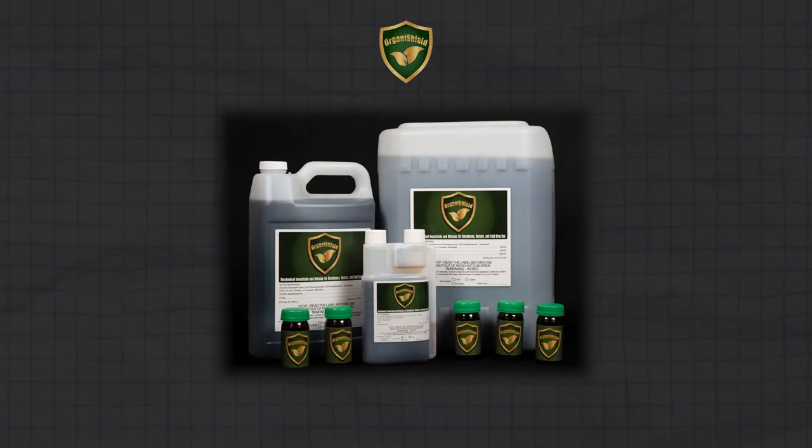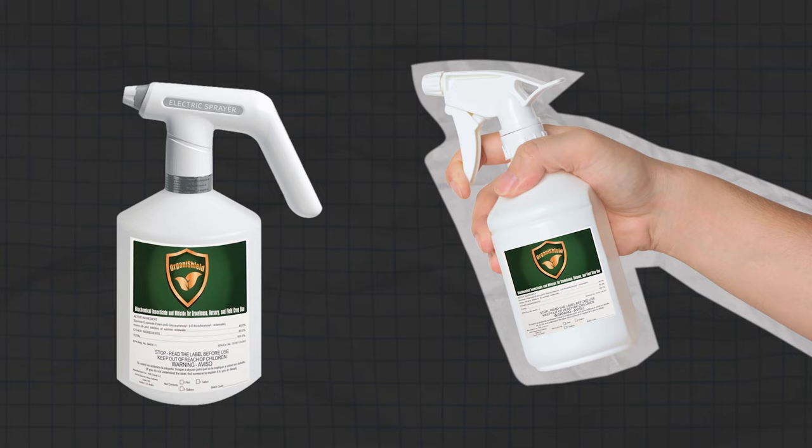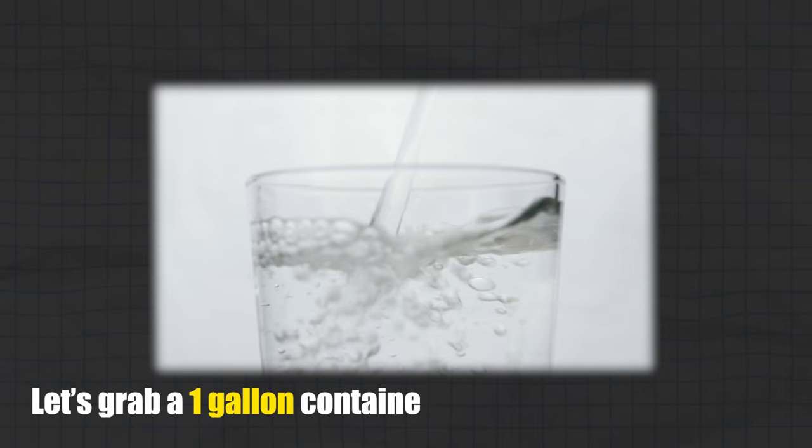Hello and welcome to OrganiShield. We would like to show you how easy it is to use OrganiShield. Let's jump right in. OrganiShield is easy to mix. Let's grab a one gallon container and fill it with water first.